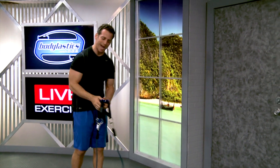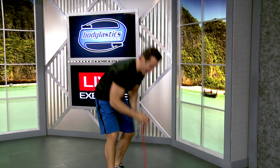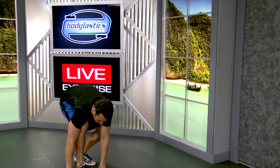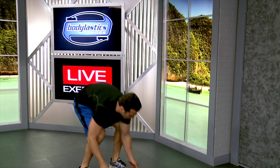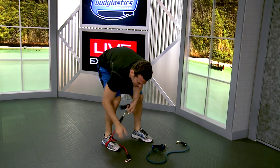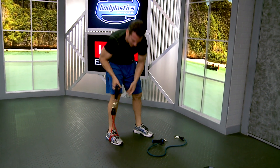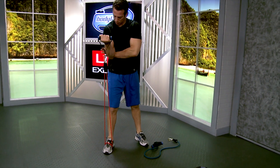Now if we're doing a different type of exercise, like a preacher curl with one arm, we're going to wrap the band around our foot and attach both ends onto one handle. Since we're going to be pulling two lengths of elastic, we double the resistance. So if this is 8 pounds, it's now 16 pounds of resistance for this setup right here.